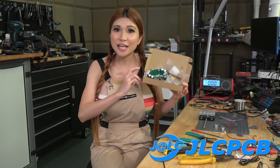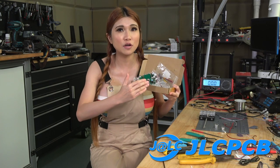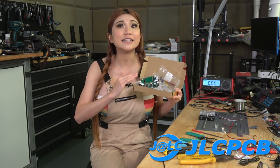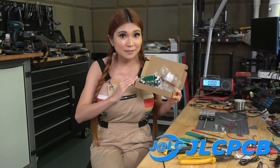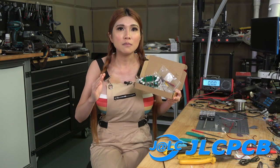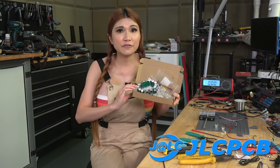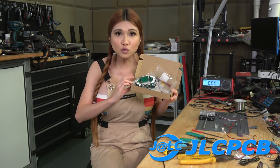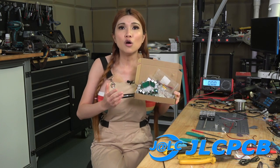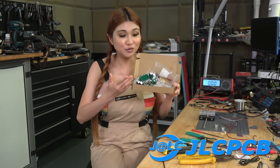I've used JLCPCB's PCBA service so the board has been almost completely soldered and assembled for me. Not so DIY, but the soldering is the easy part. The tricky part is building it cleanly into a stylish wearable enclosure with a cyberpunk flare. I hope you'll think about using them for your next, or even your very first hardware project. It's a lot easier than you think to do stuff like this.